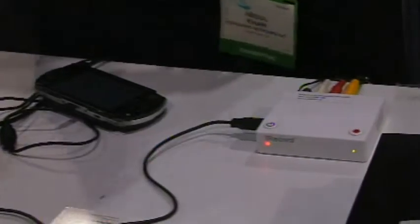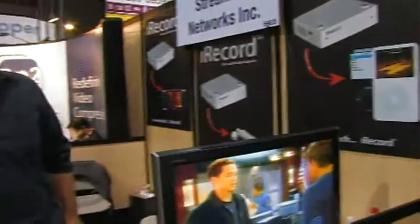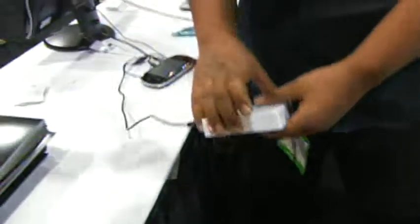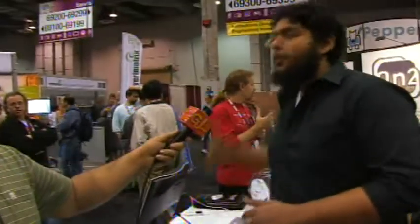Now check this out. I have my PSP right here hooked onto my iRecord, and I have my live TV which is right here — it's NBC, you can see it's live. So here we have live television, and what we're doing is we're about to bring this onto the iRecord and onto the PSP. I will do this with the touch of a button — look at that. That red flashing is telling you that what you're seeing over here is being recorded directly onto my PSP in real time.